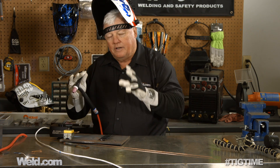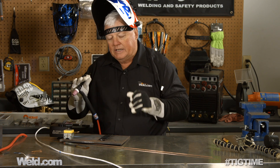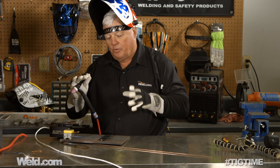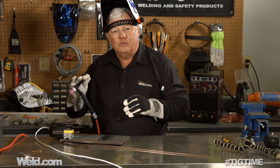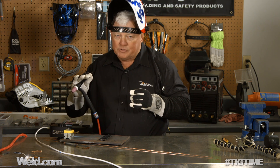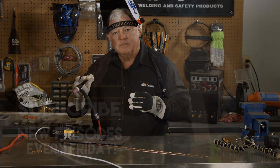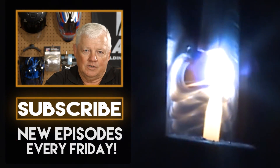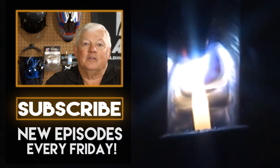We're going to move on — this is a three-part series. This one is one pass only using filler material. Watch for the next two parts in the series. I want to thank you for watching TIG Time. I'm Mr. TIG. To stay up with the latest TIG welding technology and education, subscribe by clicking the button below.